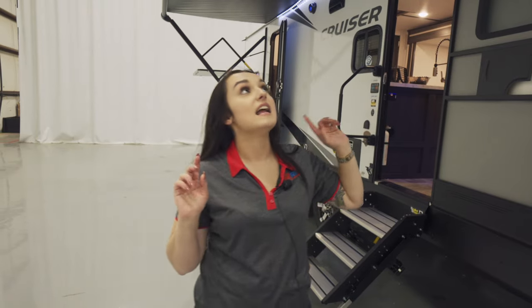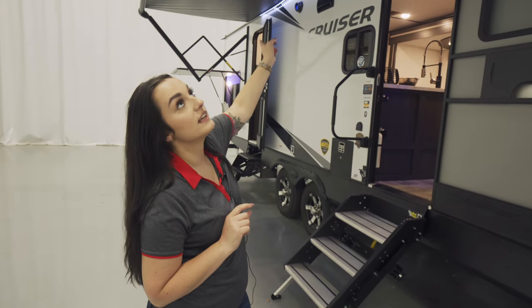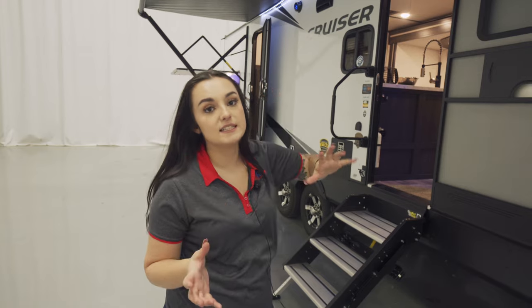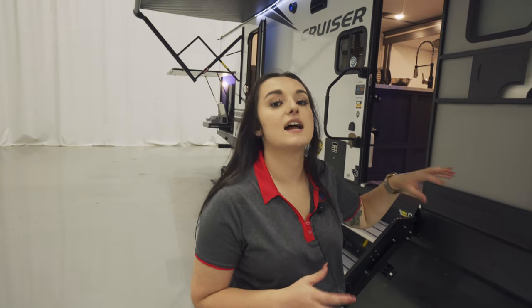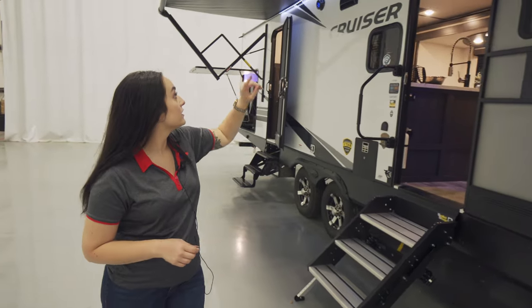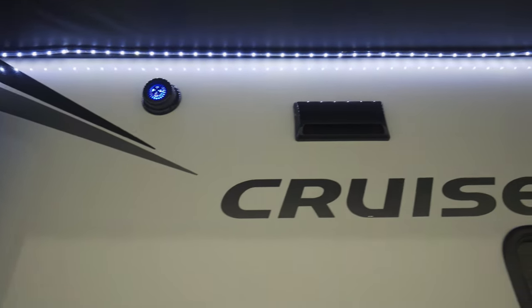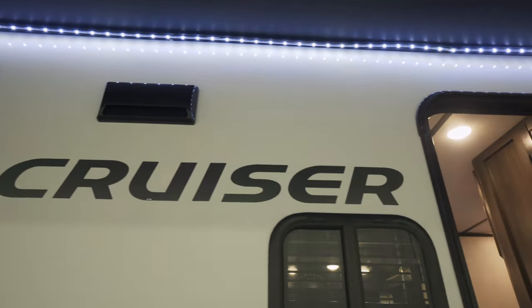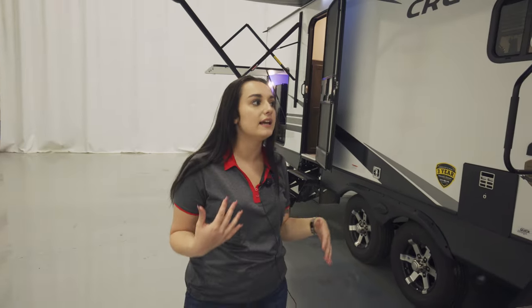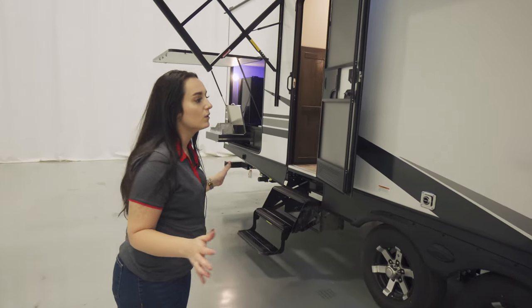Over here with the awning, you have your LED light strip that's going to be underneath the entire length of it. It's really easy to put up — the button is inside on your control panel, so everything will be electric. You've got speakers over in the front and then one toward the back. You operate it from inside your camper, so you can have music playing. If you're watching TV out here, you can have the whole setup going.